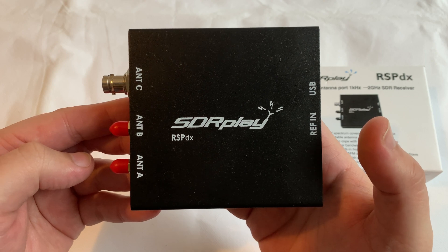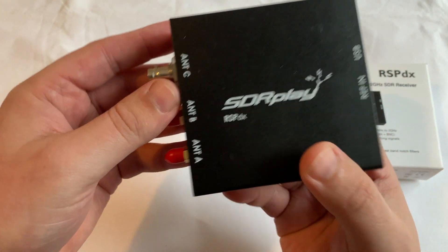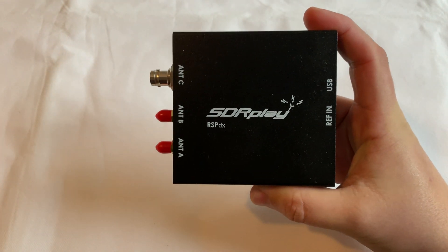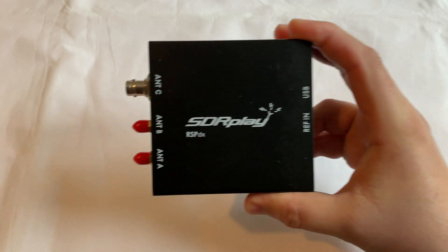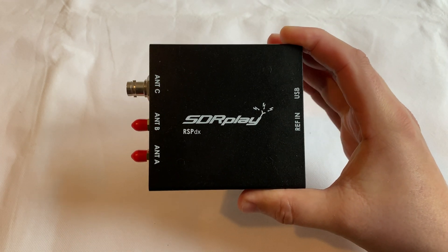It contains 3 antenna ports, 2 of which are SMA connectors and operate across the full 1kHz to 2GHz range. The third connection is a BNC connector and this operates between 1kHz and up to 200MHz, whereas before on the RSP-2 the Hi-Z port was only supported up to 30MHz.